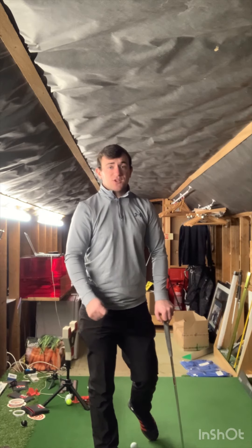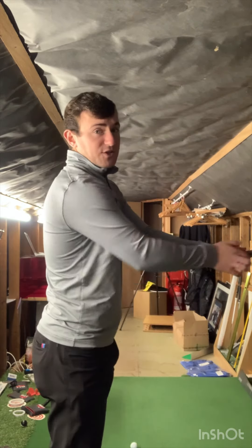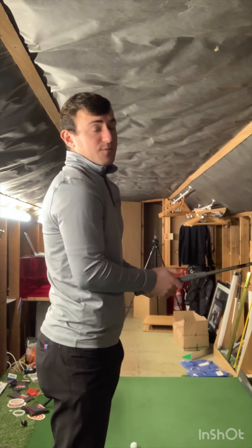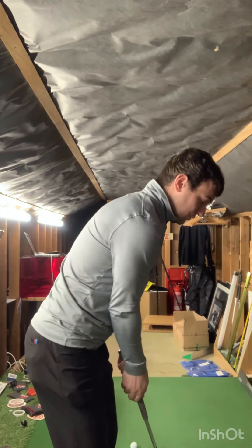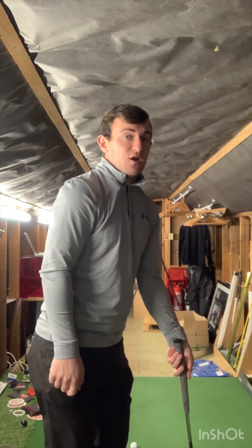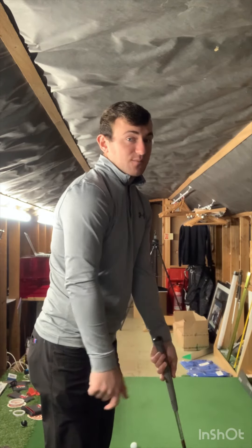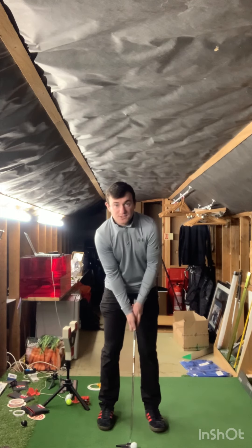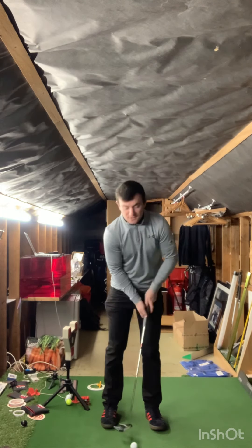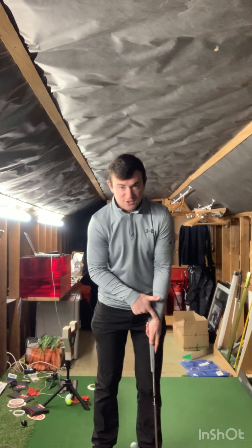This gives you clarity and future-proofs your putting stroke. To recap: stage one — grip in the lifeline. Stage two — club face square, elbows connected into the upper rib cage, tilt forward so your chest is closer to the ground. Ball position just underneath the left eye, club just left and forward of the belt buckle. Keep the putter head lower to the ground through impact to create that flat left wrist everyone wants through impact.